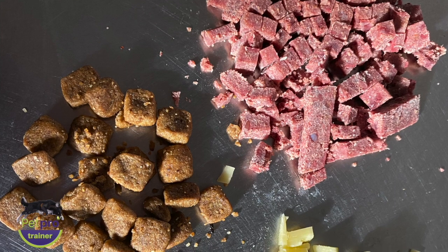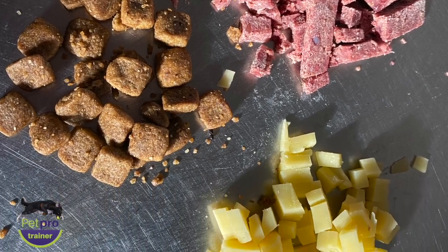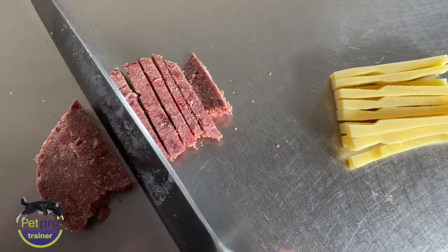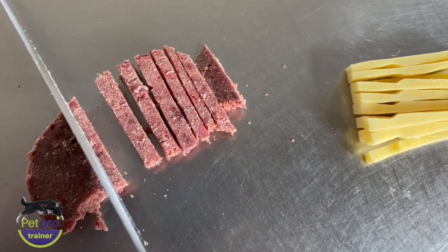Reward value. Before we start anything, it's worth just taking a minute to consider the value in the rewards you use. I'm just going to choose three things that I have handy, but you can try out as many as you like.